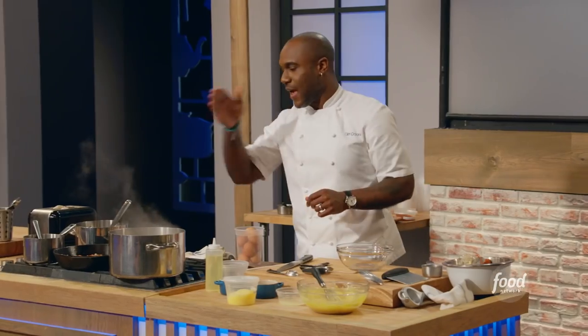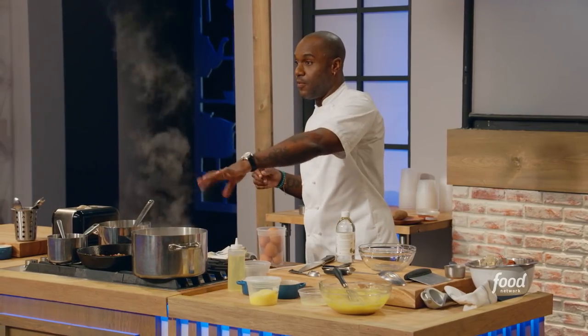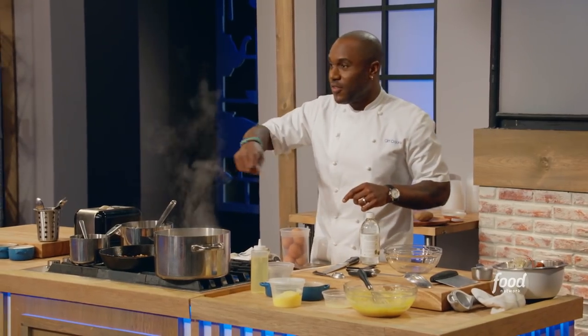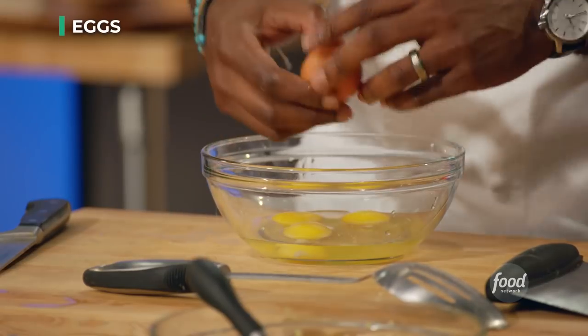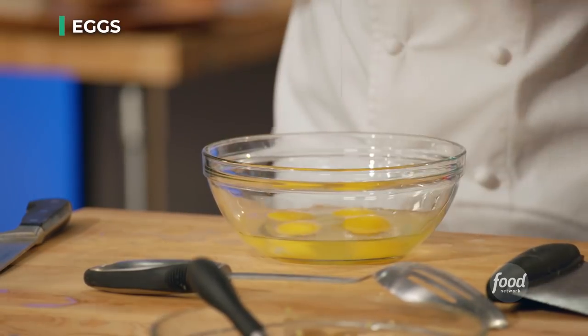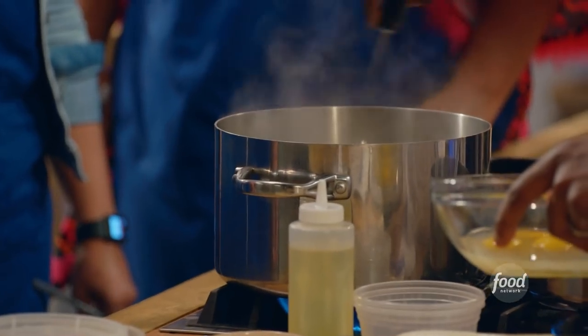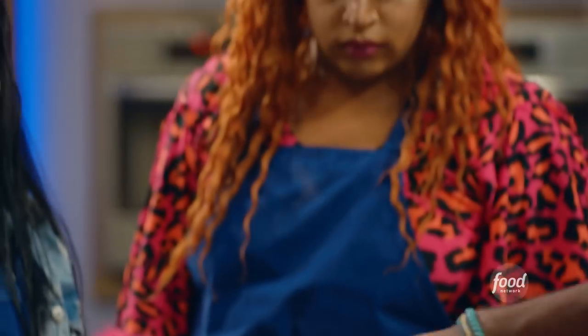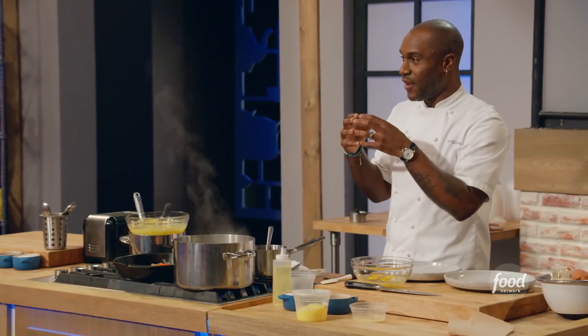So, the traditional way of poaching an egg is adding acid to your water bath, then whisking and making a whirlpool, and then adding your eggs to this bath. A hack to avoid having to chase the egg around — you're going to crack four eggs right into this vinegar. What's going to happen is the vinegar is going to set the egg white right in the bowl. Create a vortex in the water so that the eggs spin and separate — as they spin, the egg white will encapsulate around that yolk, and that's how everything stays together.